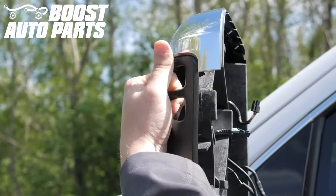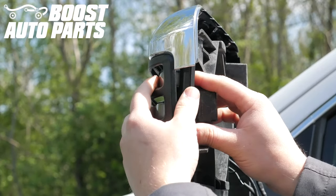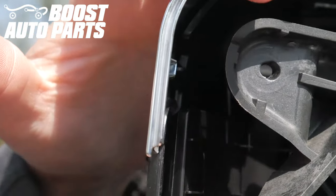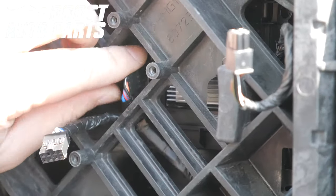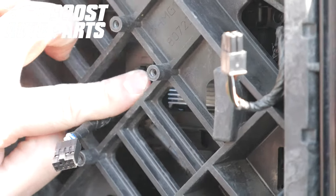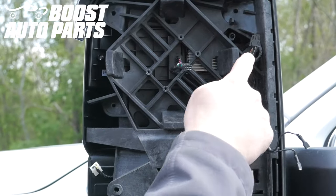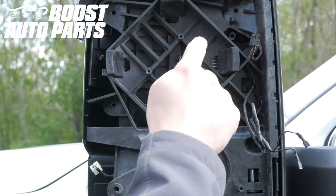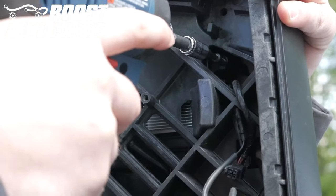Take the new light provided by Boost Auto Parts and slide it into position. When doing so, make sure the screw bosses for the light line up perfectly. Plug the Boost Auto Parts replacement light in. Telescope the mirror all the way in, then replace the three T15 screws. For the upper two, make sure they are lined up properly with the replacement Boost Auto Parts light.